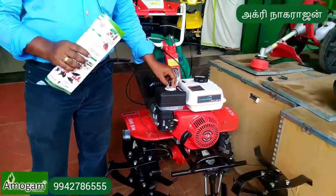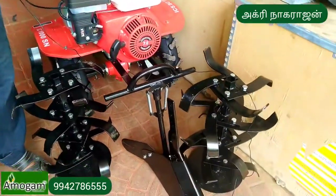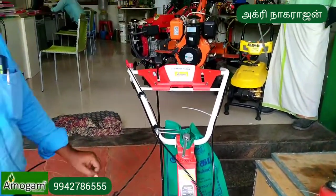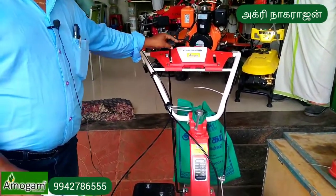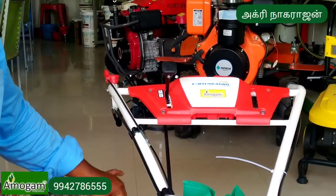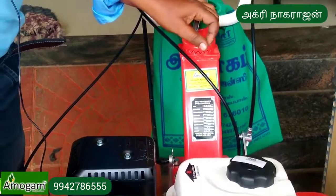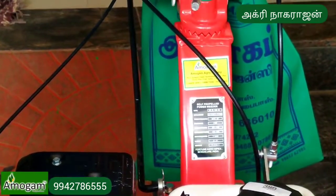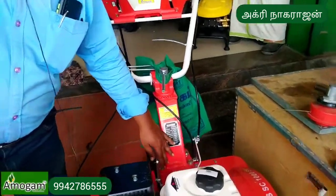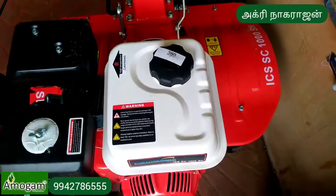With 1 liter of fuel, the power weeder can cover a minimum of 2 acres per day, up to 3 acres per day. It has a reverse gear. The engine is 173cc. We have a gear type, with both belt drive and gear drive — the engine is connected to the gearbox with pulling power and torque.